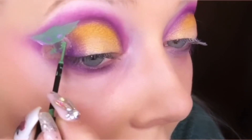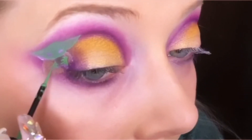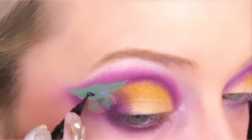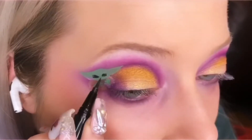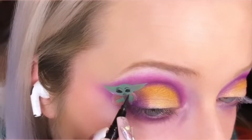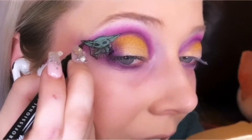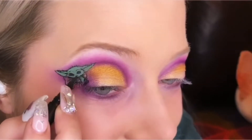This liquid liner is perfect for something like this — adding some cute little fingers. This is where the detail begins and this is where I start getting really excited because it's starting to look so adorable. I've never drawn anything on my eye that's an actual creature before.